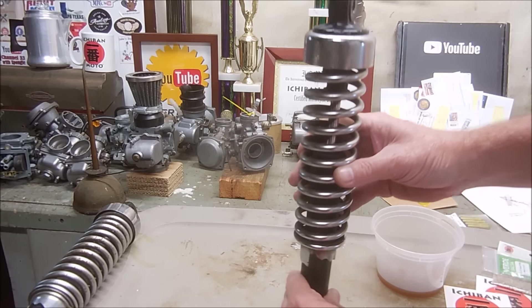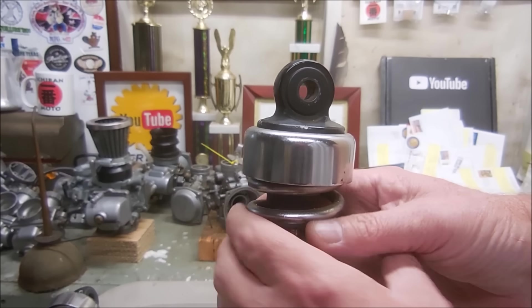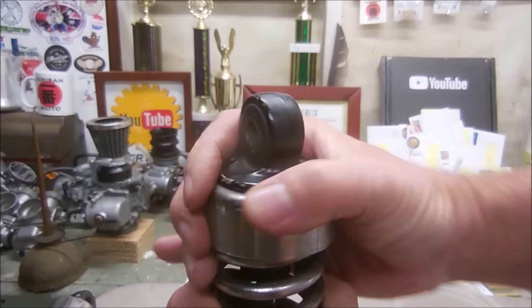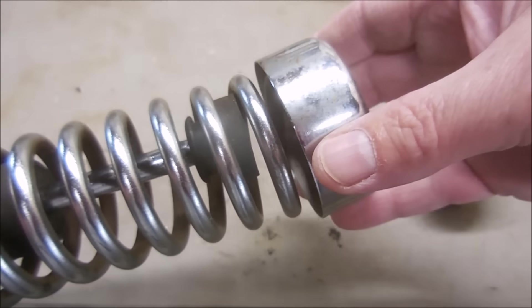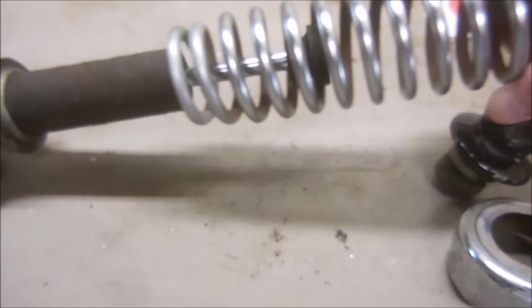Now that the oil is drained and the shock is on the lowest preload setting, with one hand push down on the spring while you loosen the cap, then remove the trim ring and pull the spring off of the strut.